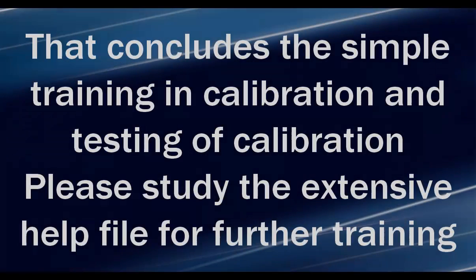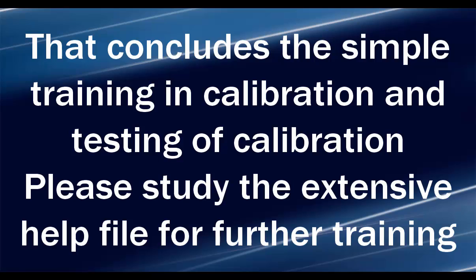That concludes the simple training in calibration and testing of calibration. Please study the extensive Help file for further training.